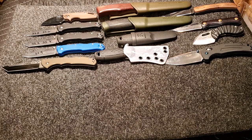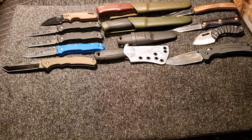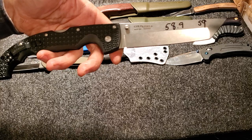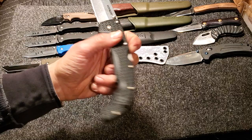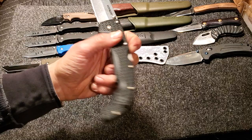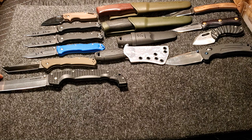Next up, we got a monster — this is the Voyager XL in AUS-10A. My understanding is the AUS-10A range is around 60 to 61-ish. This one hit at 58.9 and 59. I'd like to see it a little bit harder, but it is what it is. So there is the gigantic Voyager XL.